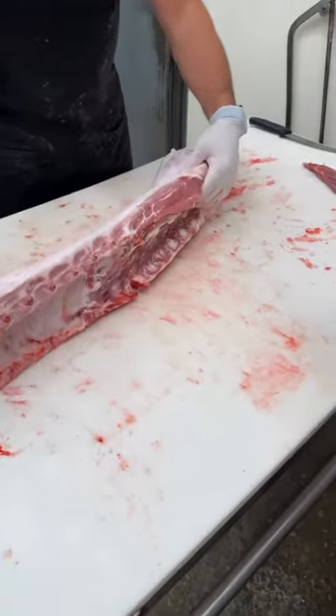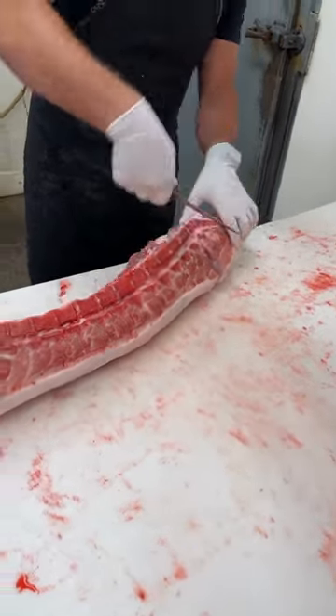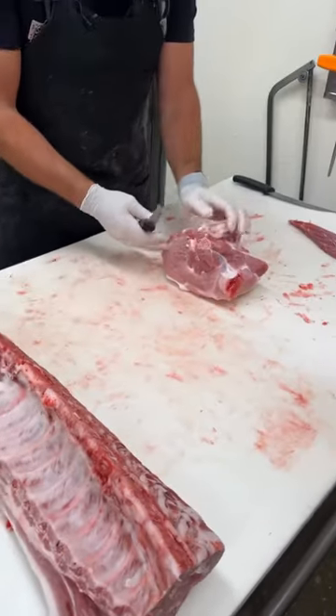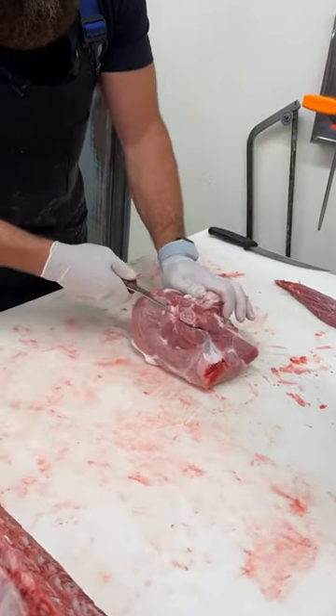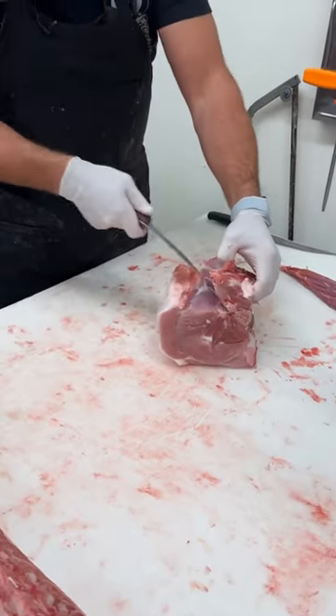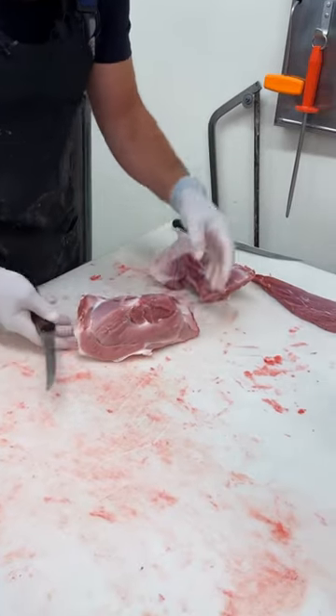Now what we want to do is take this sirloin off. That's what we call the loin butt roast on the other half. Now I'm just going to make it boneless — we're going to make a nice boneless roast.